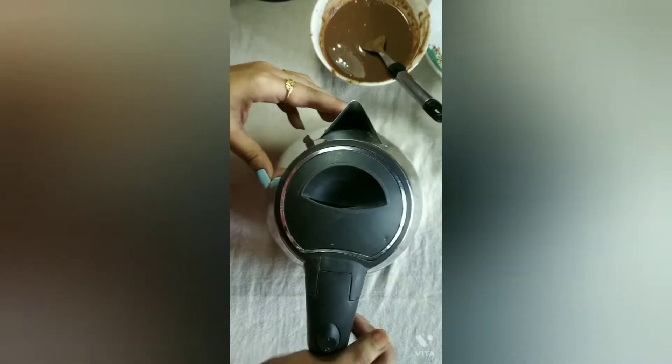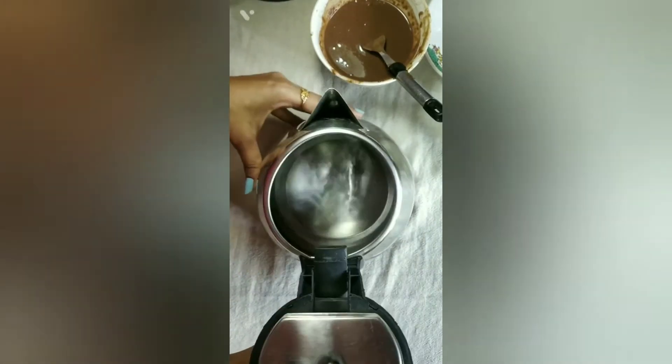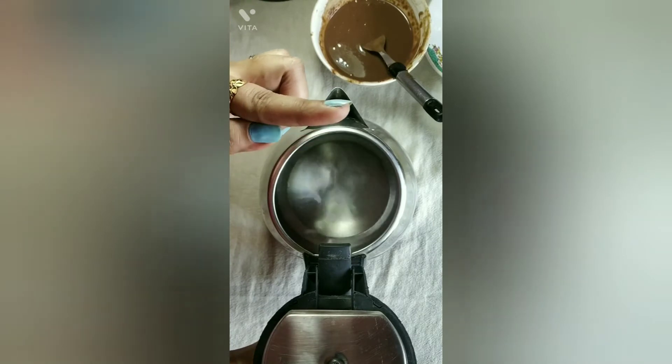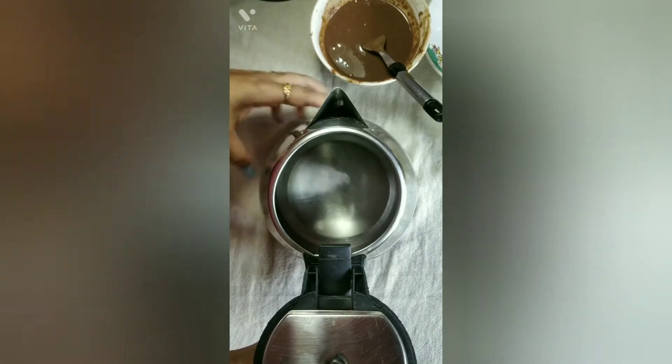I want to make this cake in an electric kettle, so I have switched on the kettle — you can see it. I put some water in it. You don't need to fill it completely.